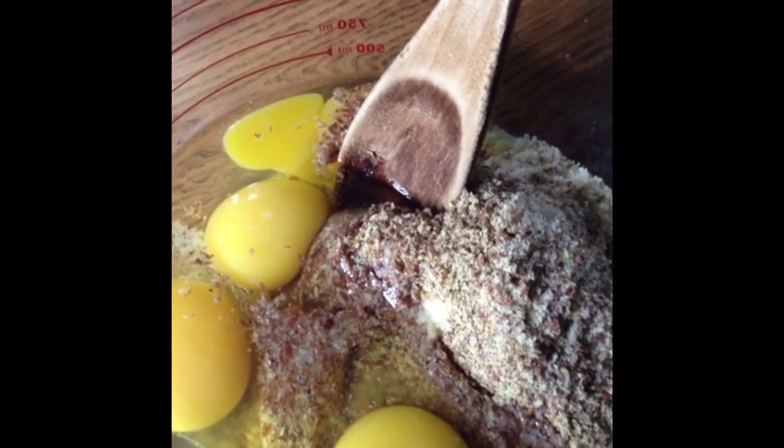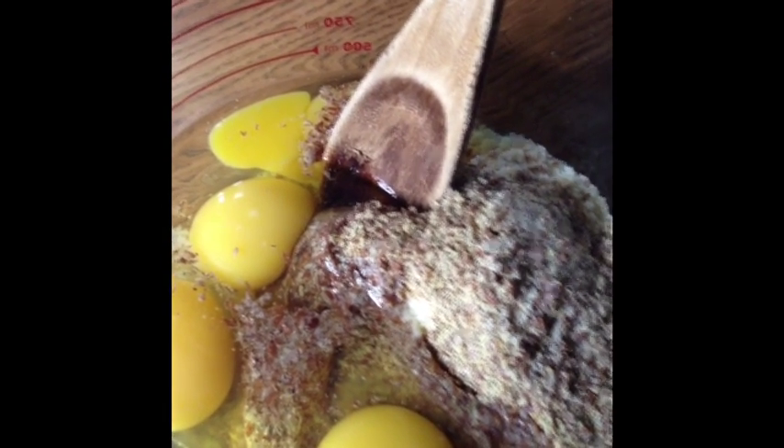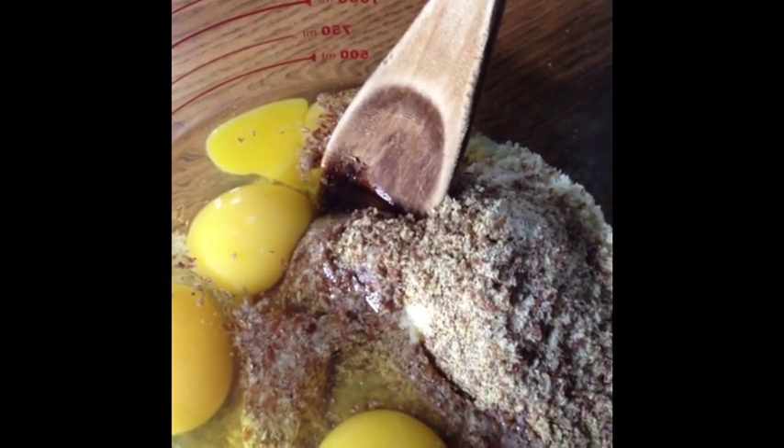We really do concoct a lot of things back here. This recipe originally came from the Trim Healthy Mama cookbook, but I've altered it.